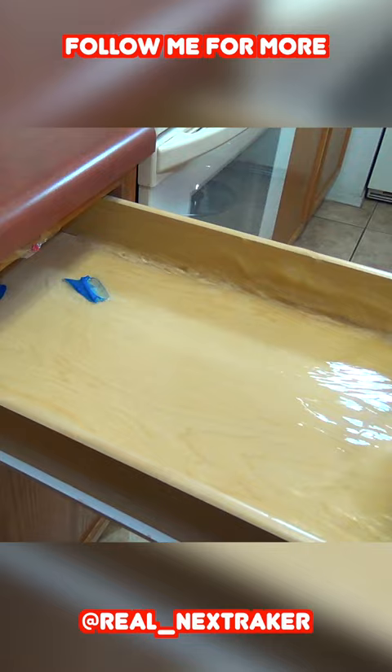Carefully shut the drawer and when it's opened with force, it'll catch anybody off guard. For more similar pranks, don't forget to follow me.